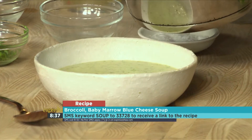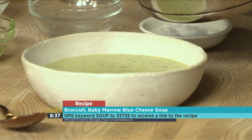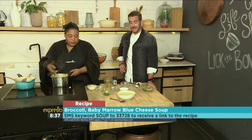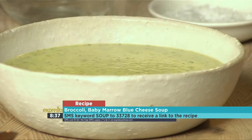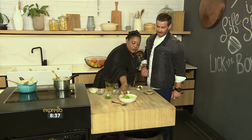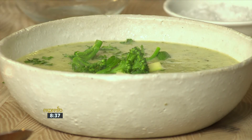A green soup! It is a green soup. And Lee, it's not so bad — you must try it. Lee is going to be the first to try this. It looks absolutely amazing. The key word is soup to 33728. Toss on a little bit of parsley, a little bit of extra sautéed veg, and if you're like me and Zola, put a big blob of blue cheese right in the middle. Go and make this for yourself today because you deserve it — a beautiful winter-warming green soup.